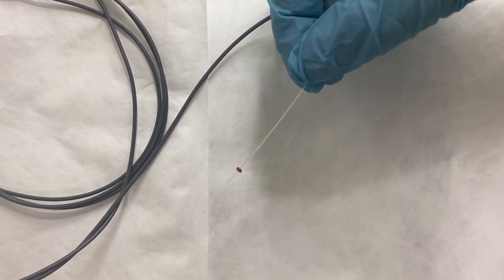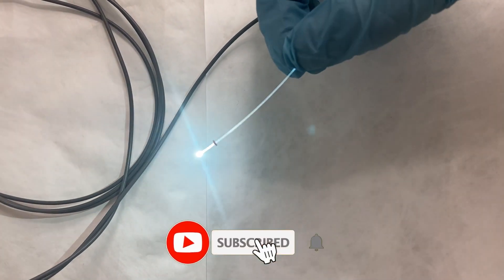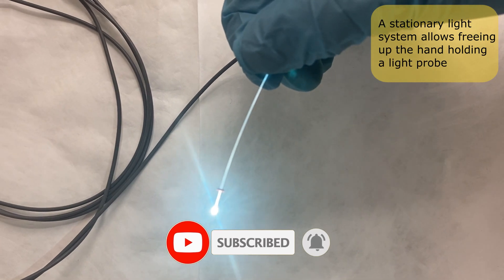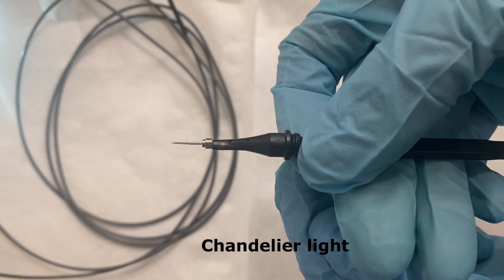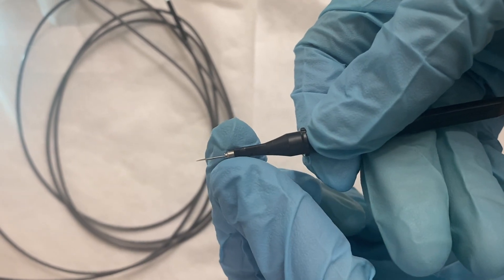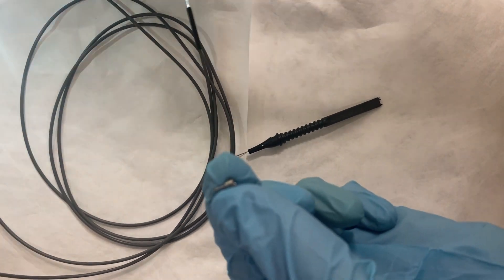The first technique for performing non-assisted scleral indentation and simultaneous vitreous-based shaving consists of using a stationary light system, which allows freeing up the hand holding a light probe. Chandelier light is an excellent example of a stationary, diffuse, white filter illumination system, allowing the surgeon to perform scleral indentation with one hand and vitreous shaving with the other.